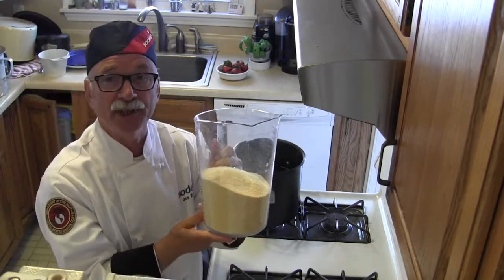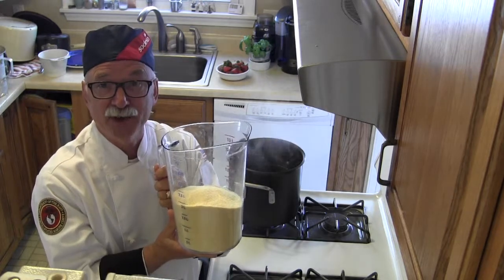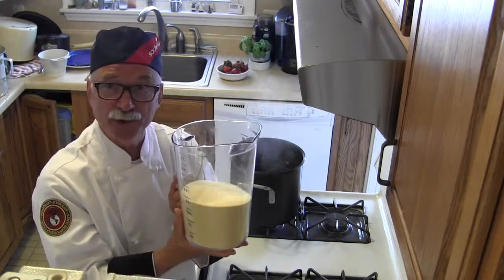If the mixture gets too thick, you won't be able to add the rest of the mix properly and you'll end up with dry pockets — not a very satisfactory mashed potato. So to prevent that, use a large container and add three, four, five — however many bags you're going to use — all together.